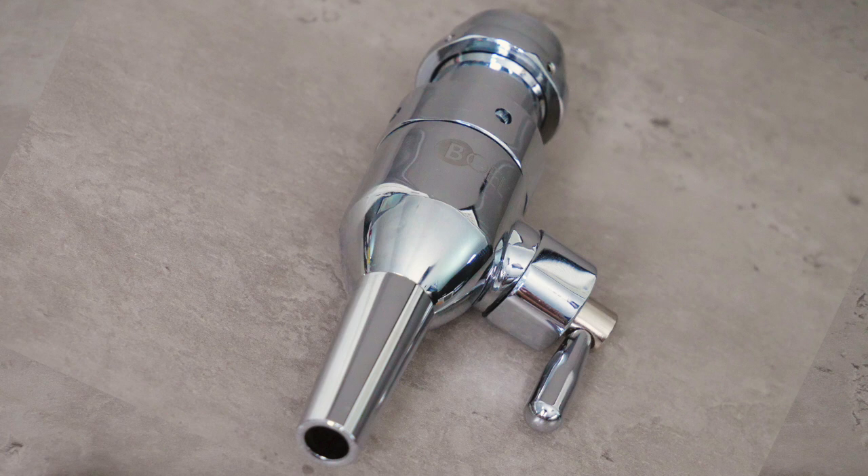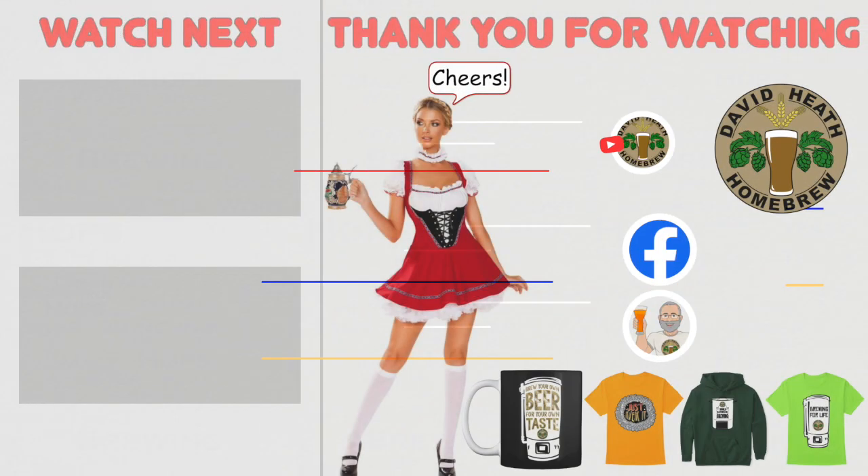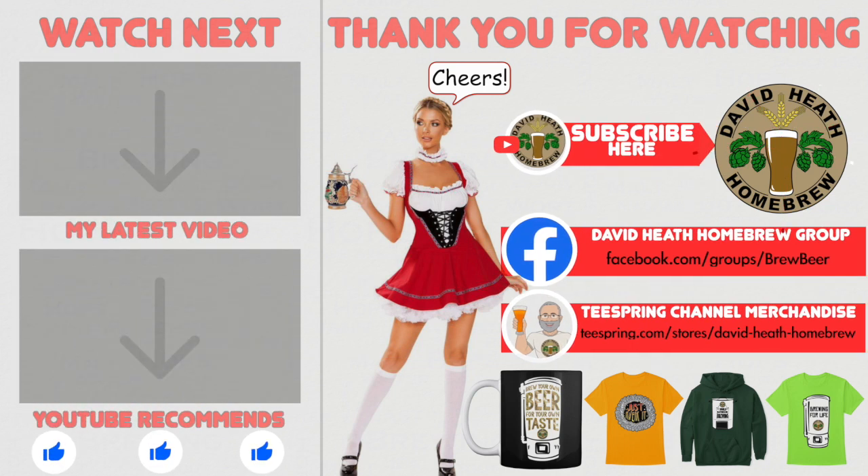If you like what you see here, then please contact your local homebrew store first. If they cannot supply you, then these products can be purchased directly from the manufacturer in Russia, but please do realise that this will not be super fast shipping unless you live close by. Just in case you need the manufacturer's details, I will include them in the video's description. I do hope that you found this video useful, informative and interesting. If so, why not consider liking and subscribing? For further support, you can join the channel's Facebook group, and if you would like to support the channel then check out the channel's merchandise store, as all profits go back into the channel. Until next time, happy brewing!